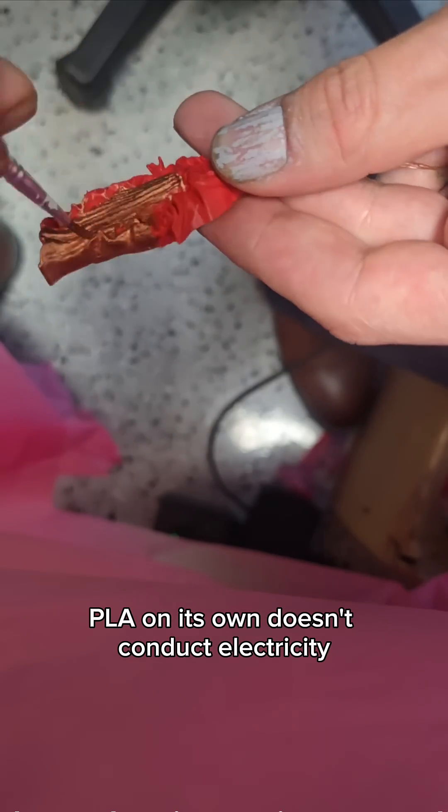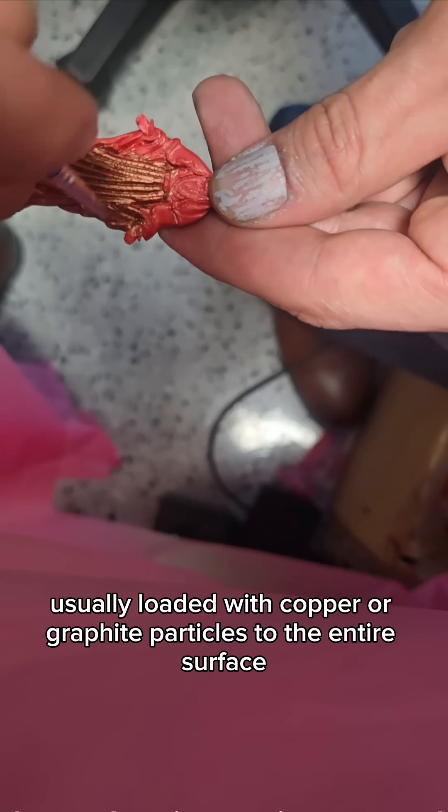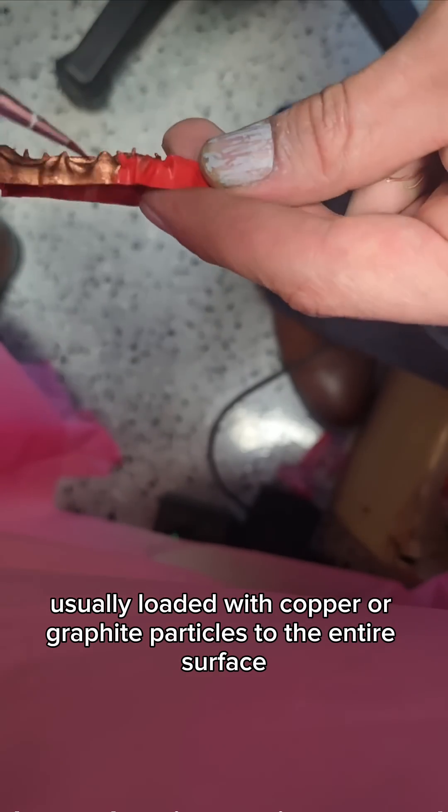PLA on its own doesn't conduct electricity, so we apply a special conductive paint — usually loaded with copper or graphite particles — to the entire surface.